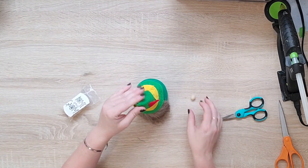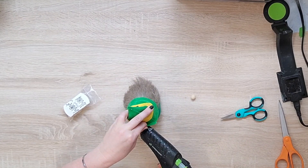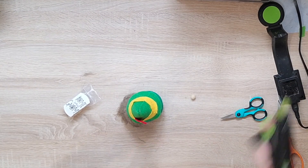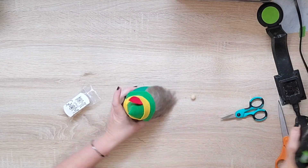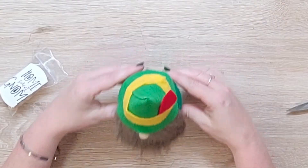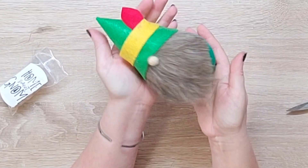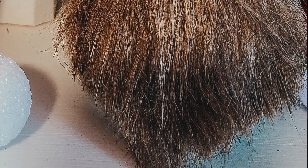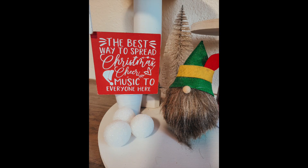So I'm just going to fit the hat on here to make sure I like how it fits and I will glue it down. Then I'm just going to use this little ball here - they're actually supposed to be the hands if you do gnomes with hands, but I'm going to use that for his little nose. And look how cute he turned out! Super simple, elf-themed gnome.